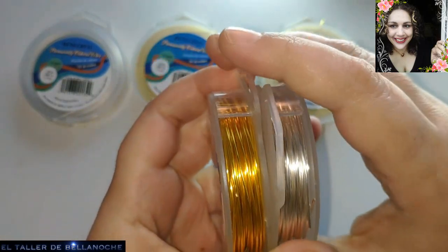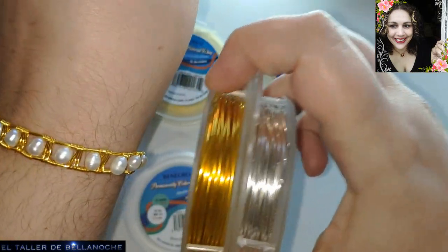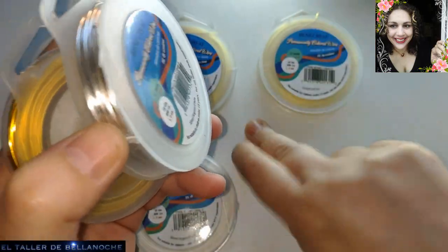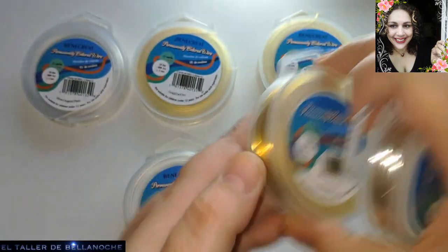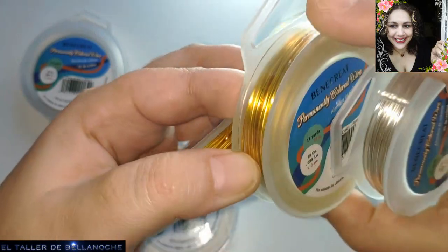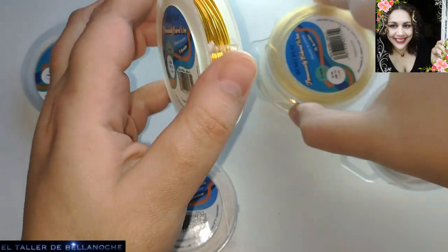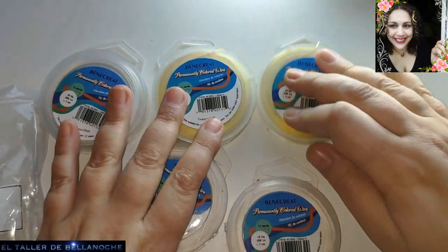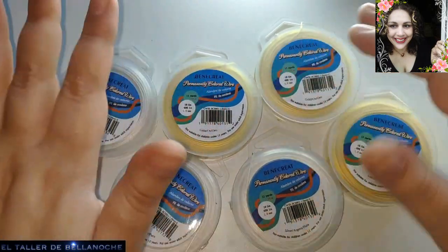Pues ya vemos que viene todo muy bien. Los colores muy bonitos, como siempre. Es dorado, un poco más tostadito. Apenas tiene diferencia, como veis. Y fijaos que son de dos en dos: de un milímetro, plateado y dorado. Yo he pedido tres paquetitos. Ya los conocemos. Los seguidores ya conocen de sobra este alambre y saben que es muy, muy bueno. Le hemos hecho de todo ya. Incluso lejía, que es bastante fuerte. No hagáis cosas raras, por favor, y cuidado también con las perlas: solo agua con jabón.